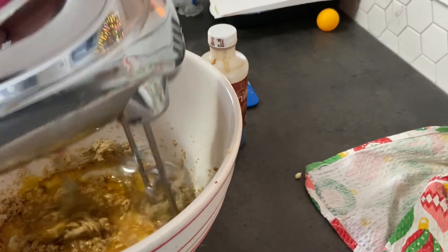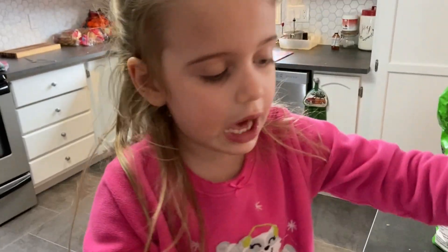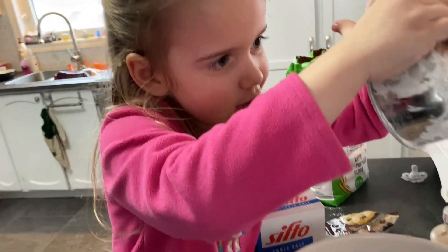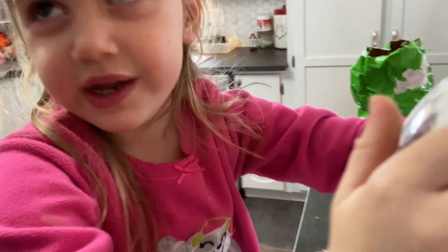Now mix it up. Let's do it. Sometimes we need your grown-up stuff. Now I want a cup of — I'm going to dump it in. I didn't mean to do that. And a pinch of salt.